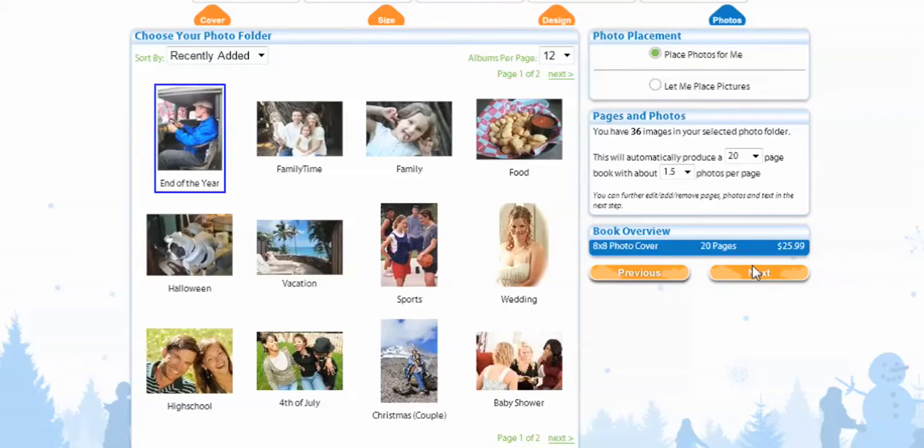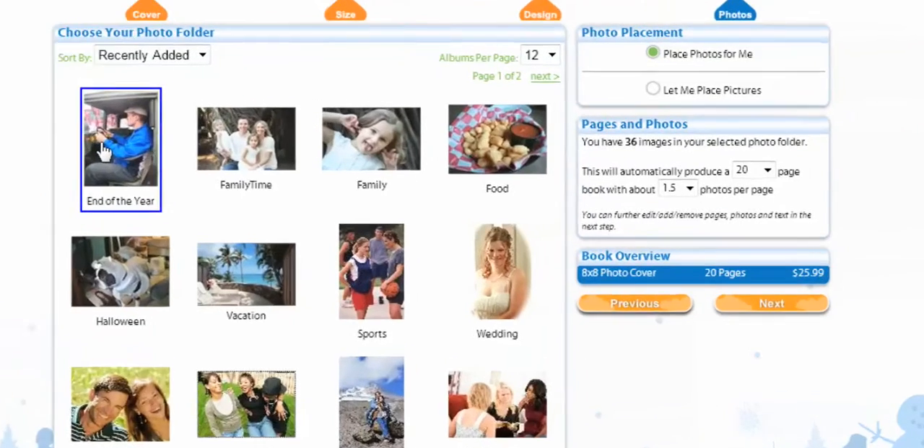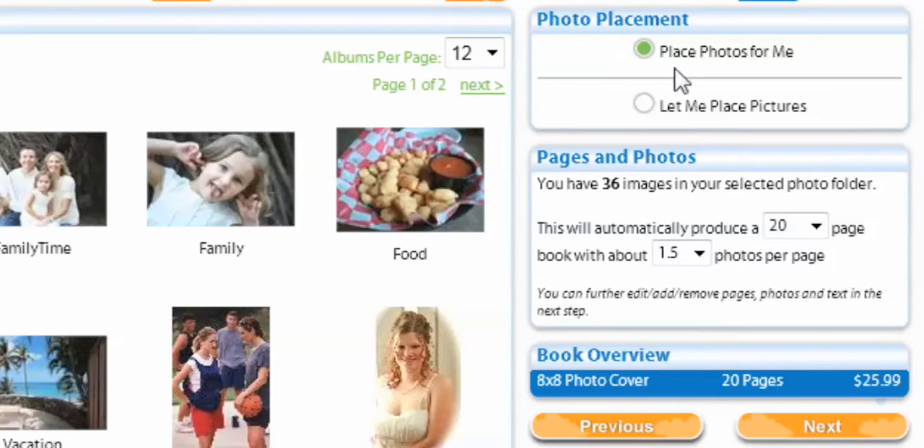On this page, we get to select what photo folder we want. I have a bunch of folders and you might have a lot too, but the one I just added was End of the Year, so I'm going to select that. Then we're going to go over to Photo Placement. You can have Life Photo place your photos for you, or you can say let me place my photos. I want to place my own photos, so I'm going to select. It'll say how many images you have in your photo folder. This will automatically produce 20 pages, or you can add more. Since we're going to put the photos in ourselves, we're going to just hit Next.